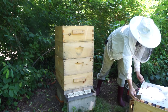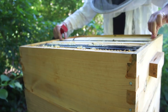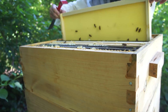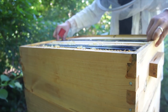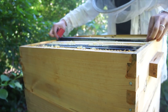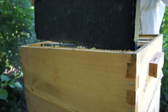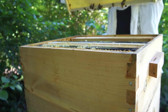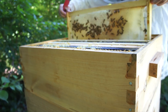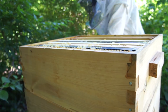Okay, I put some empty foundation frames in here - let's see if they've drawn any of this out. This middle one is drawn. I'm going to take a frame out so I have some room. Hive population is definitely diminished. This one is drawn but it's filled with nectar, so they're using it as a super - no signs of brood, just honey stores. I'm going to move the full ones to the outside so they have room to draw. That is a heavy frame of honey - more syrup and honey, and they're building this one out as well. Super heavy.